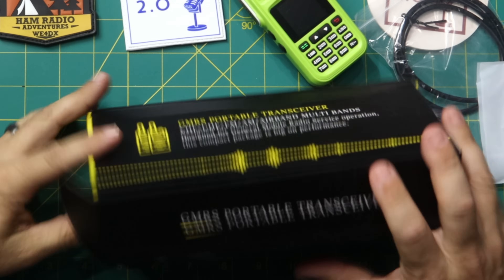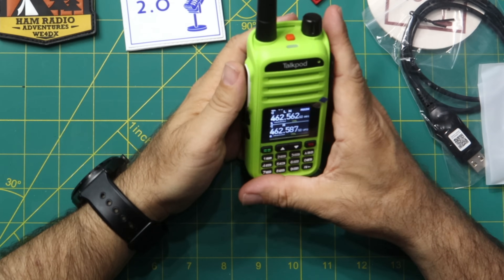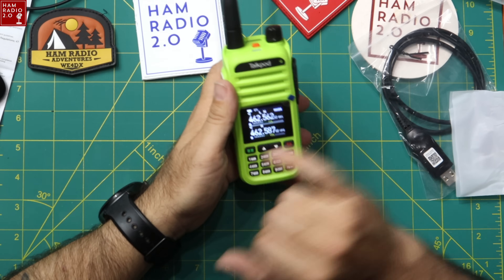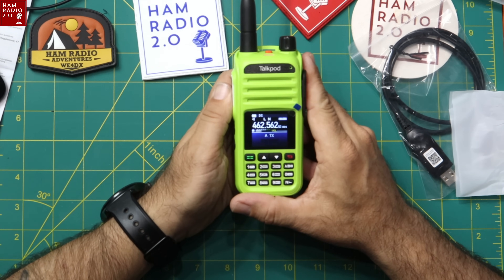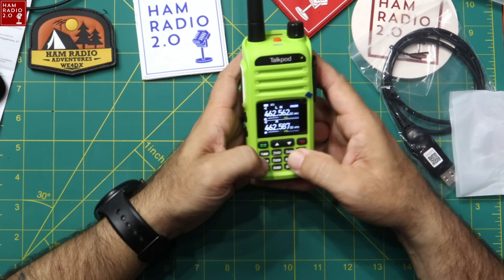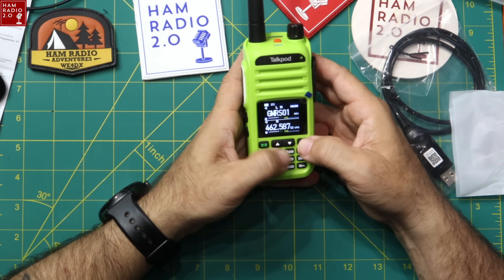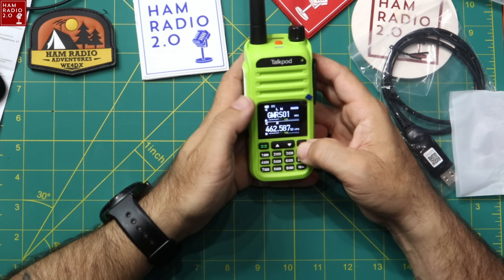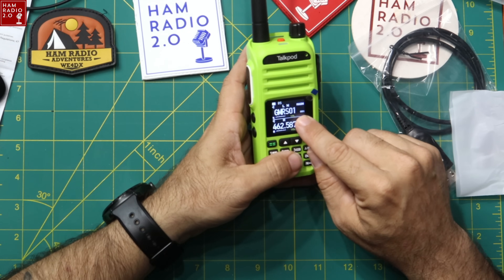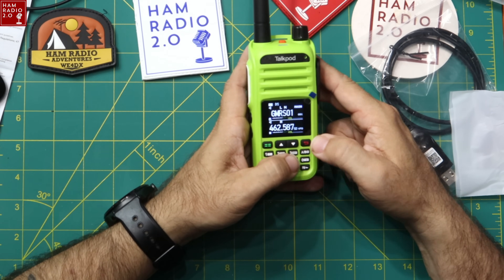Let me key this up. It's on 462.5625 MHz — that's WRF-K311 — on narrow and low power. Switching to channel mode: holding the red button shows GMRS01. Channel one is labeled GMRS01, and a long press changes the display to show the frequency, 462.5625.